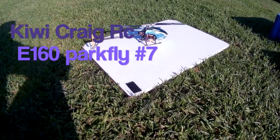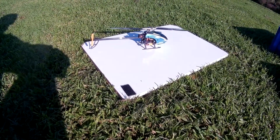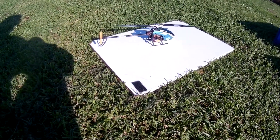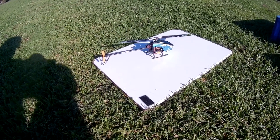Alright, got a nice morning, the breeze is just starting to lift a fraction but I'm really keen just to get this little E160 up for another whizz around. Really nice little flying helicopter this, really enjoying it.